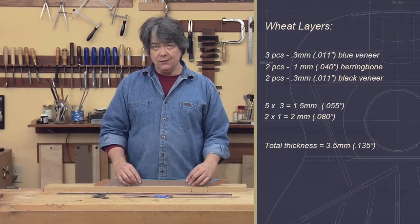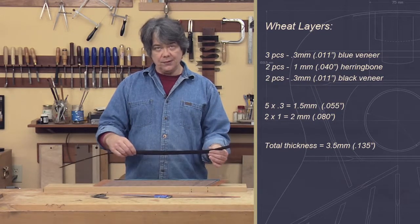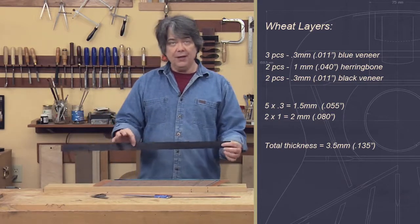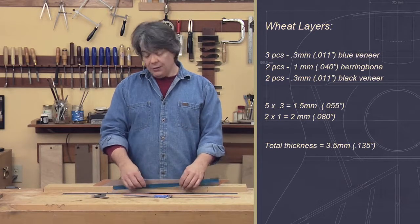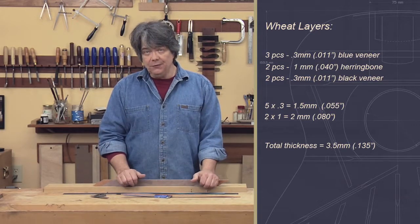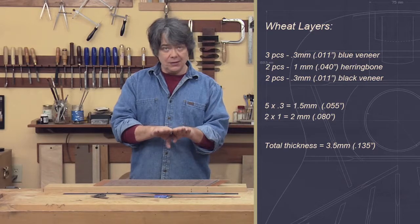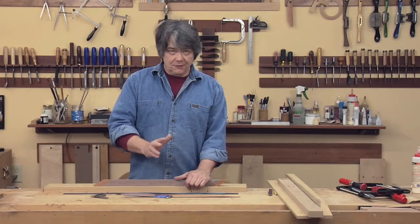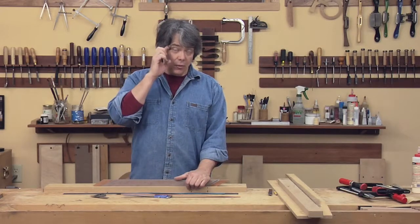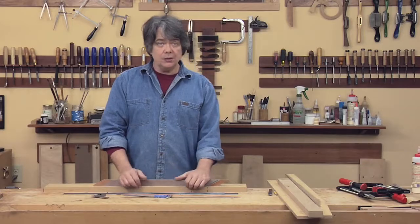For the wheat, we're going to have a piece of blue on the outside of each piece — two on the outside, one in the middle, that's three — and then cap the whole thing with two pieces of thin black, for a total of five. They're all 11 thousandths, so that's 55 thousandths of veneer thickness. We're shooting for a total of 135 thousandths, so we need 80 thousandths of actual wheat motif. It's bookmatched — two pieces together — so each piece needs to be 40 thousandths. So our two thicknesses to cut are 50 thousandths and 40 thousandths. Since we use twice as much herringbone on a guitar, we'll cut considerably more at 50 thousandths — probably close to double the amount.